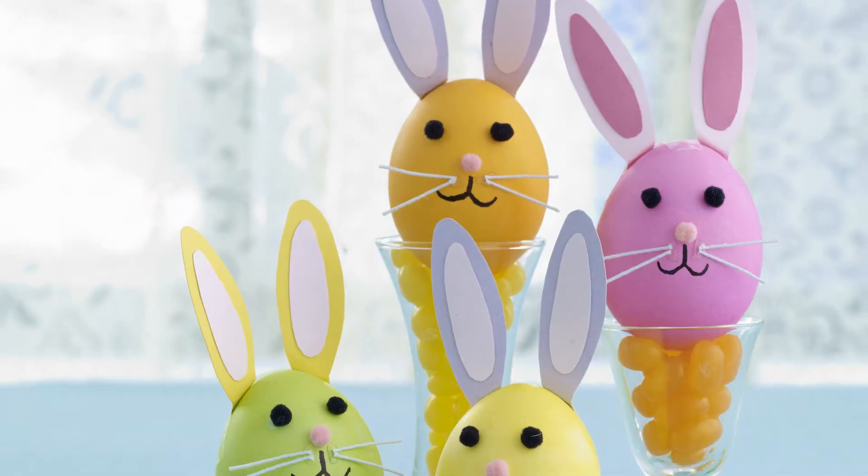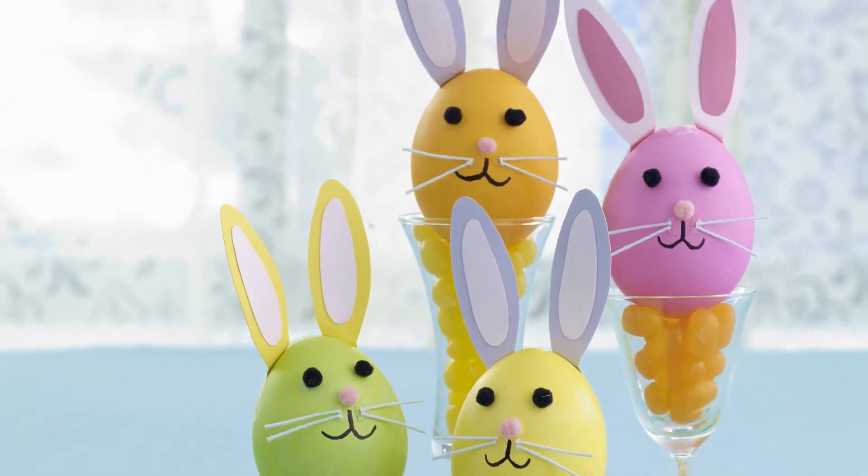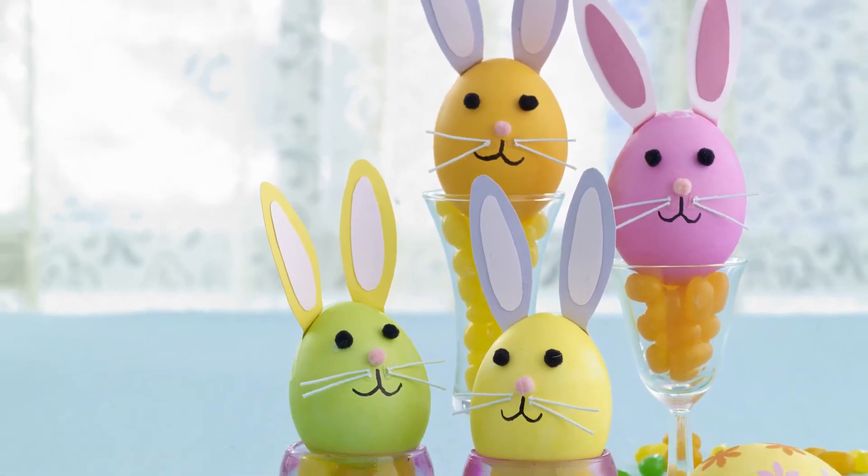Here's a new easy project for decorating Easter eggs. I love these bunny eggs — aren't they cute? They're a great project to make with your kids.